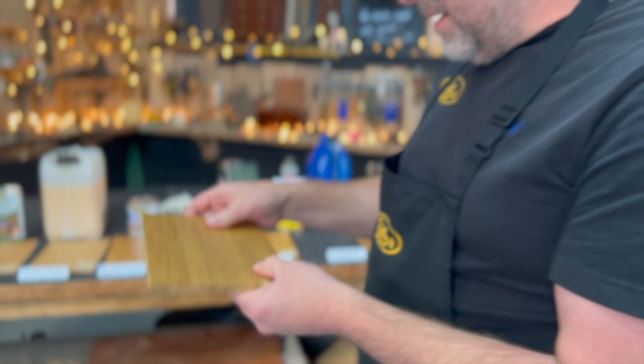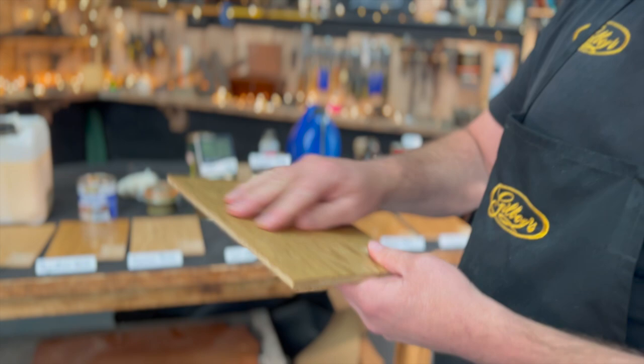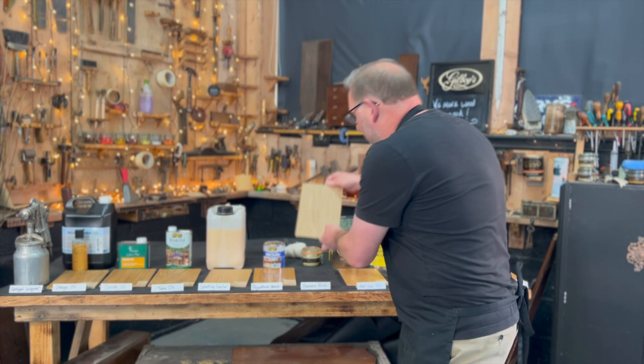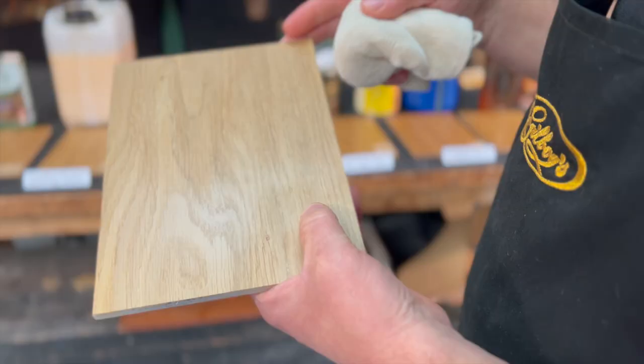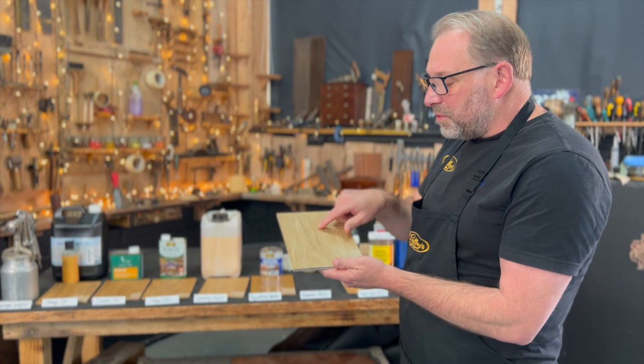Hard wax oil — dry. Absolutely perfect. Beeswax polish — let me buff it and catch it in the light. So the beeswax — that's a lovely finish isn't it? There's hardly any change from the natural wood and there's a lovely soft sheen. I do like a natural wax finish.